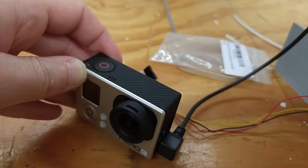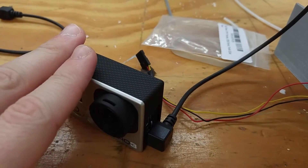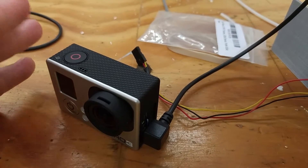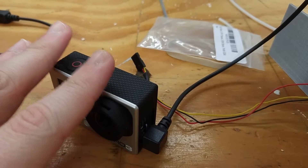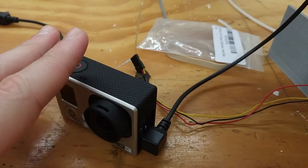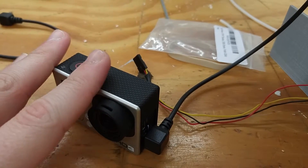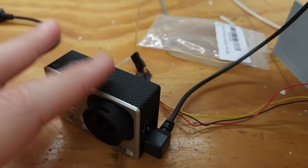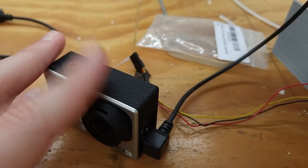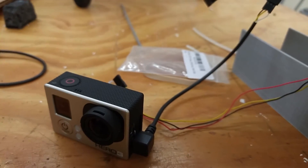I've done everything according to what I should be doing online. I've turned off the Wi-Fi in this. I would really like to use the GoPro for my FPV system — I don't like carrying two cameras. My purpose is to take the GoPro video and do useful work with it, so I'd rather just use this solely if I can. I really want to try to make this work, so any help would be appreciated. Thanks for watching.